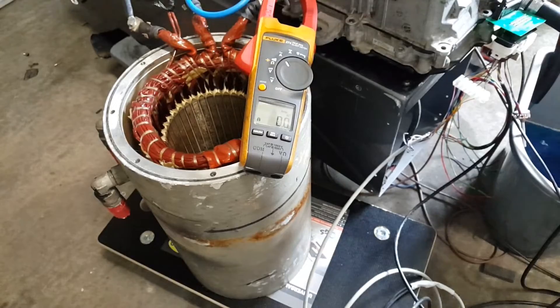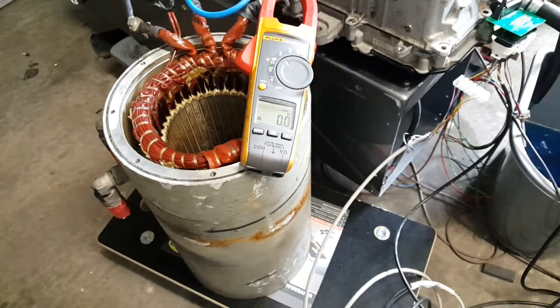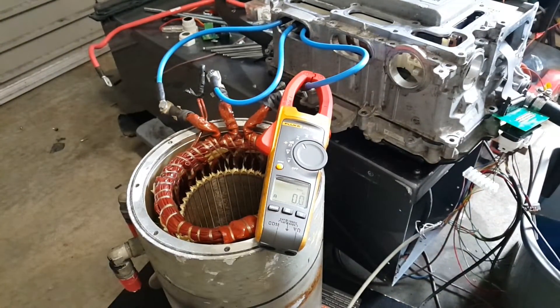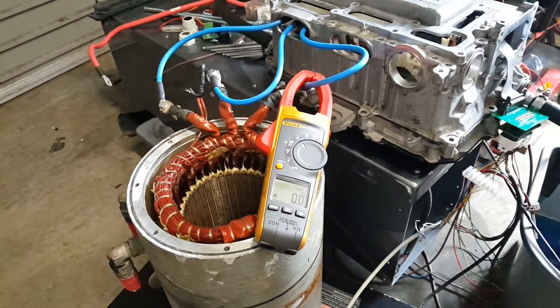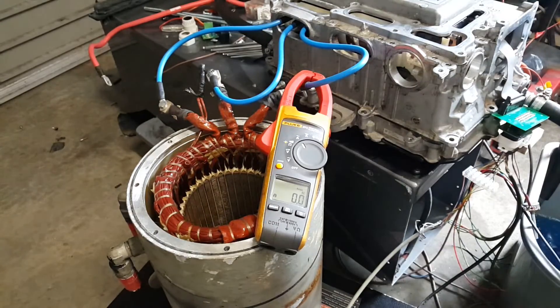Is there smoke coming out of the inverter? The cables are seriously toasty — it's only 16 square, it was the most I could fit in here. What's my coolant like? My coolant is definitely about 40 or 50 degrees right now — no doubt about that. So it's definitely dumping heat into the coolant.